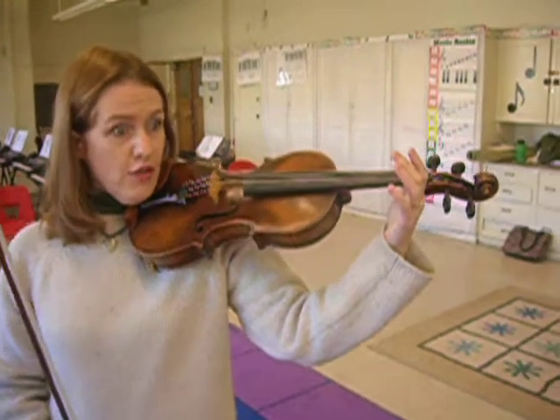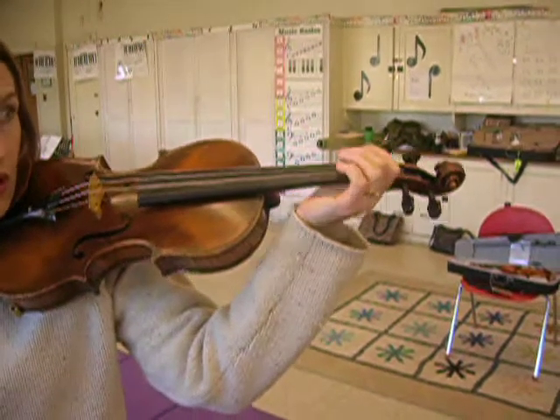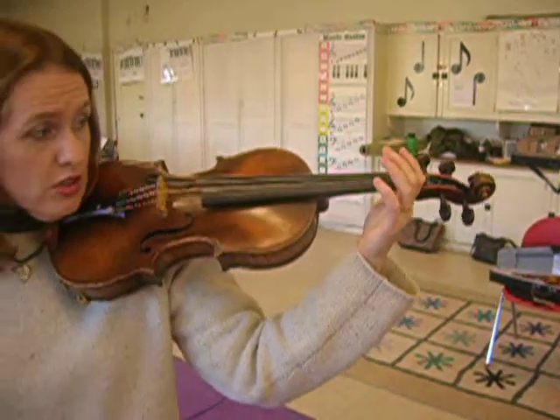Make sure that you have your violin right — that you don't have a pancake wrist or a gooseneck wrist, but that it's just straight.